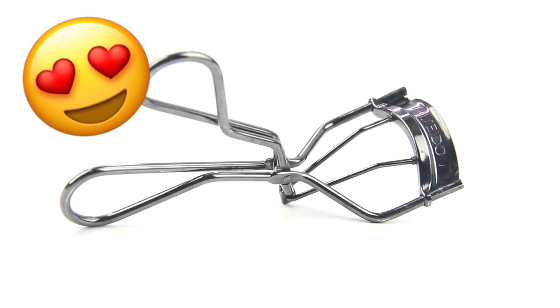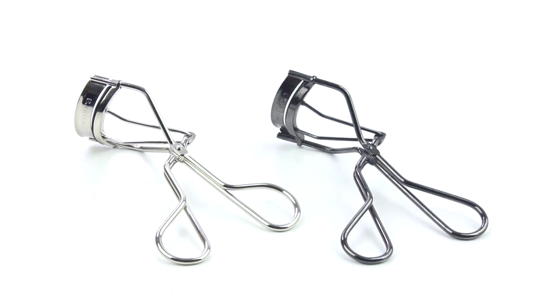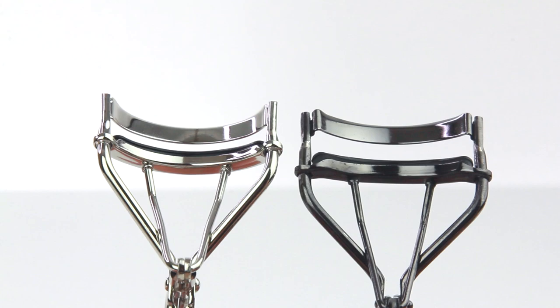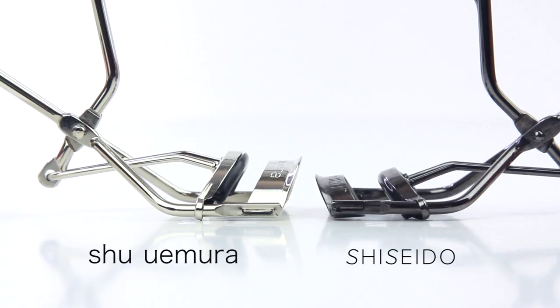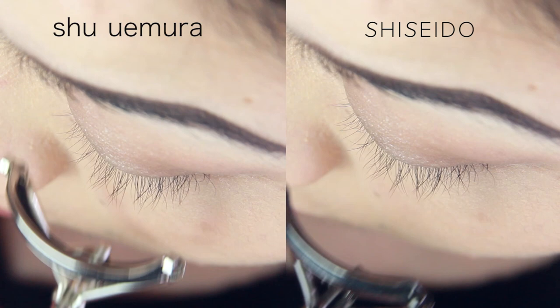Next is the Shiseido eyelash curler — this is my "OMG, where have you been, why didn't I get you sooner" eyelash curler. When you compare these eyelash curlers, they have some similarities, but they are very different in the most important aspects. First, their curvature is significantly different — the Shiseido eyelash curler is more shallow, which is perfect for smaller eyes that don't protrude as much.